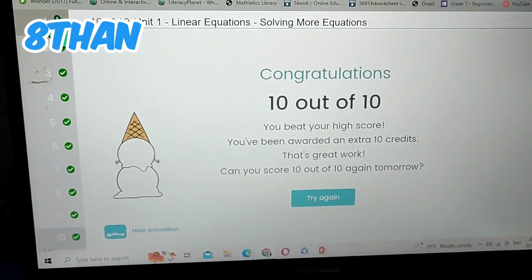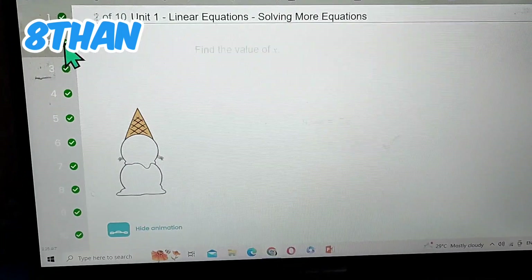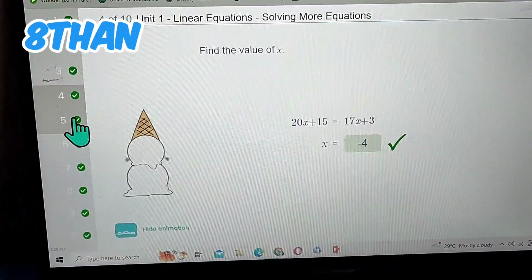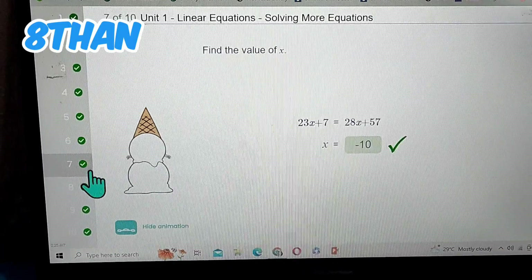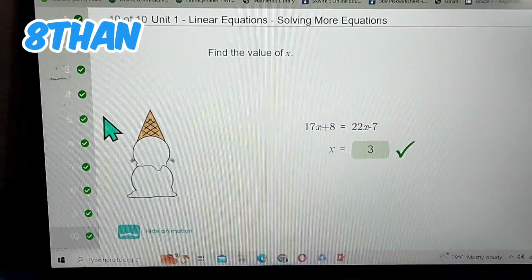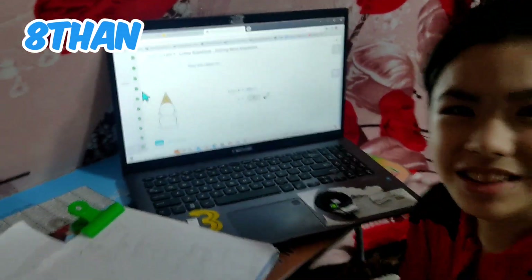I'll give you a recap of number 1, number 2, number 3, number 4, number 5, number 6, number 7, number 8, number 9, and number 10. Subscribe to my channel, Ace and Kristoff. Follow me on Facebook — you can see all my photos, videos, and reels. Bye guys!